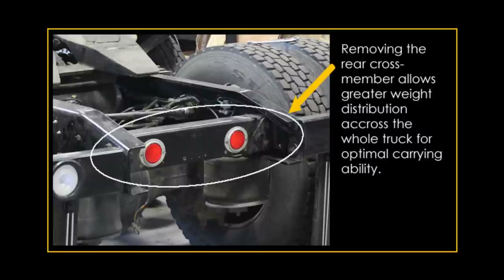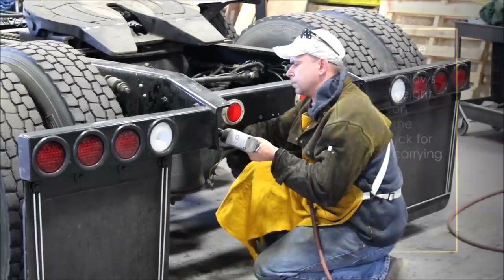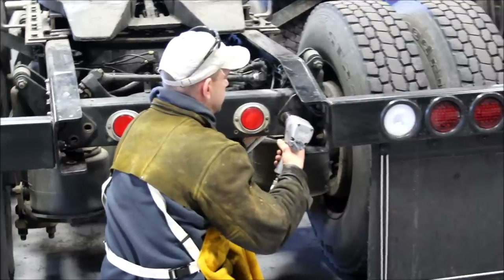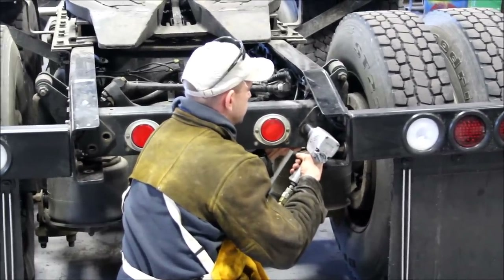Removal of the rear crossmember may be necessary to move the ZAC lift into this position. A new crossmember is provided. If crossmember removal is necessary, begin by removing all bolts and brackets, retaining them for later use.